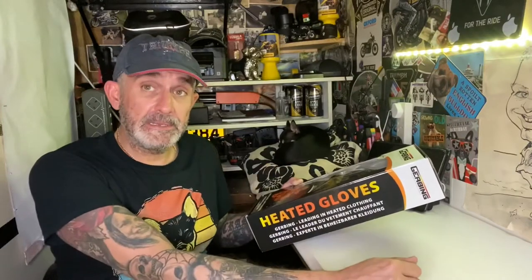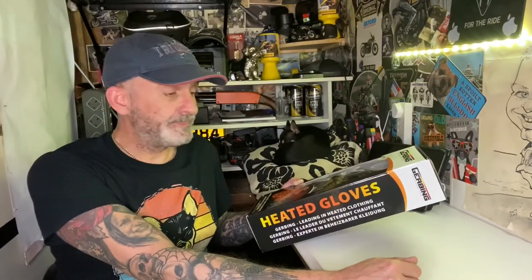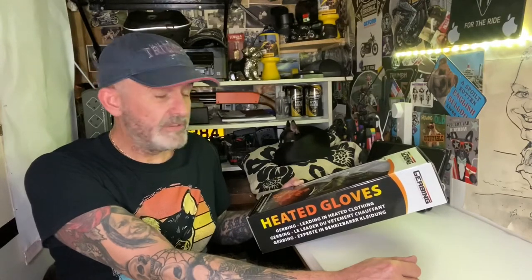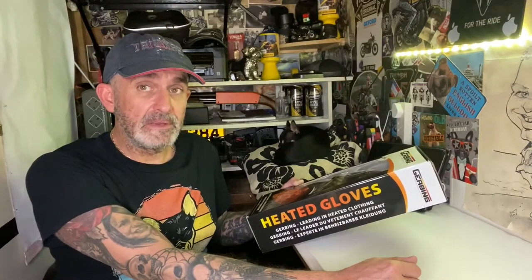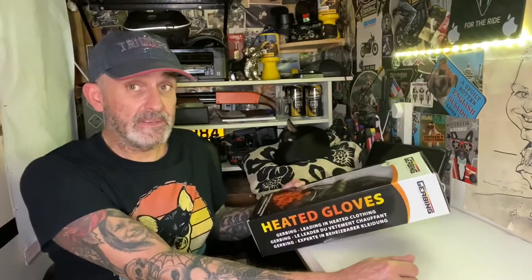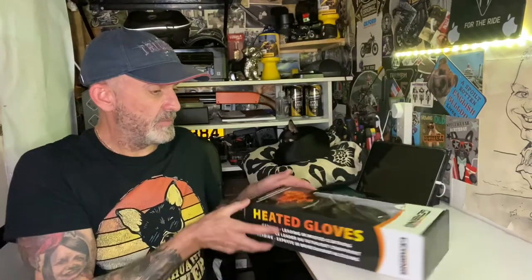I spoke to the lovely Nicky at Gervin UK and she gave me a good discount. But if you go on the website and just register your email address, it will give you a 10% discount on your basket total.